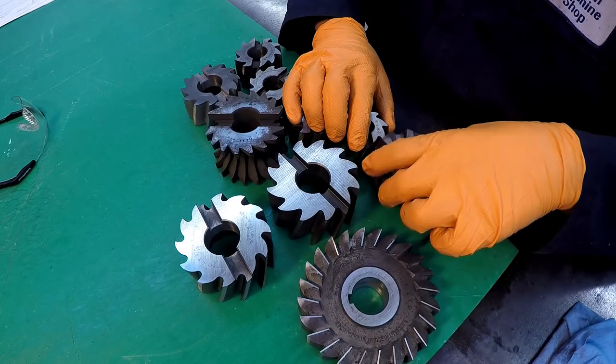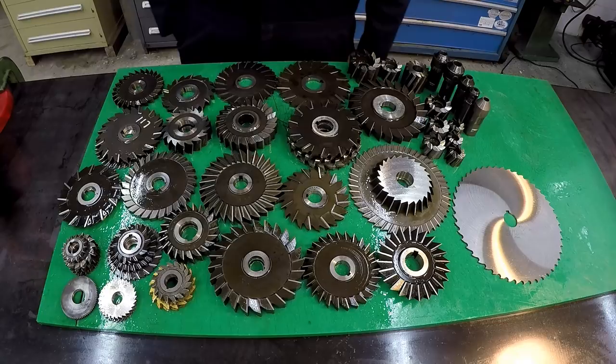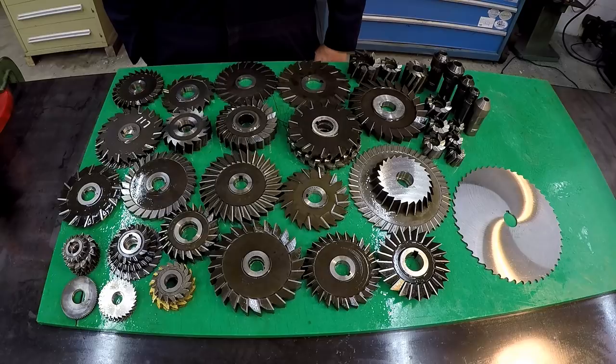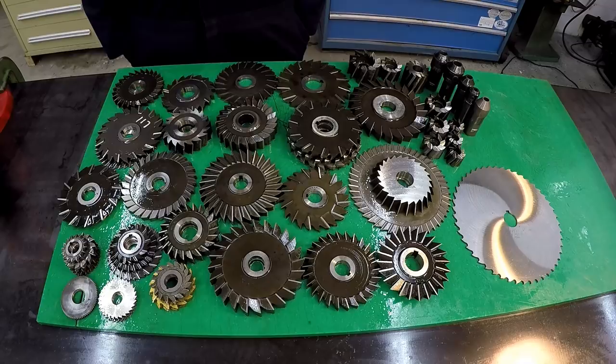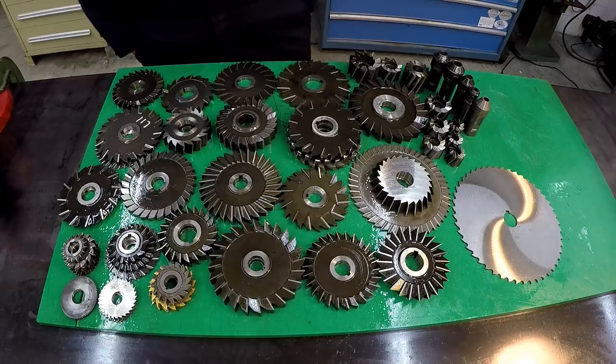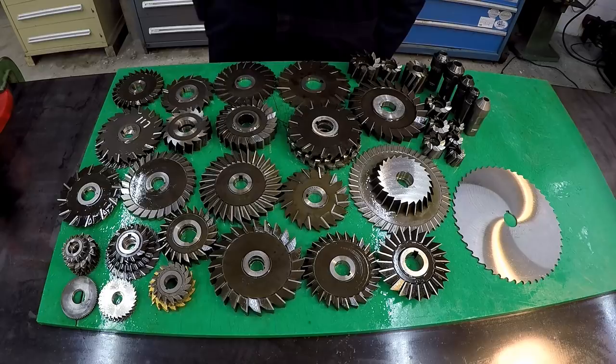There you have it — a nice, easy, and fun way to restore your milling cutters for the shop. Just get some Evapo-Rust, give them a good overnight soak, scrub them down, then spray them down with oil. Now I'm going to get started putting these things in the cabinet and get them all organized. It's always so enjoyable to take these cutters after they've been sitting around getting rusty and nasty looking, and bring them back to life and make them look good again. Way more enjoyable to use these tools when they're cleaned up and ready to go whenever you need them. Hope you enjoyed and we'll see you on the next video.